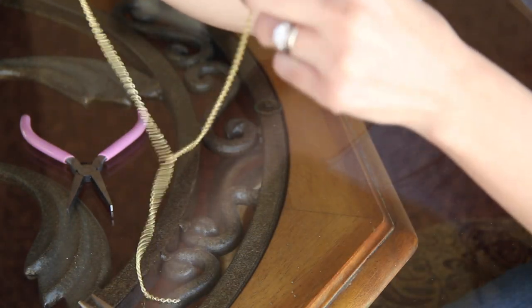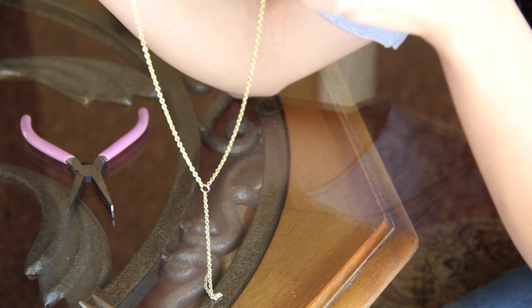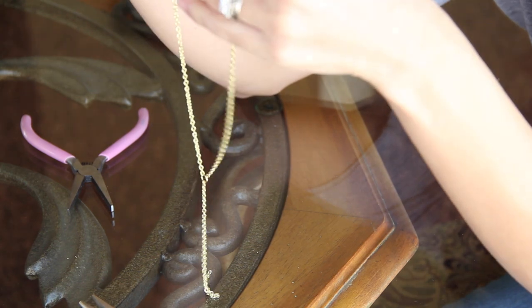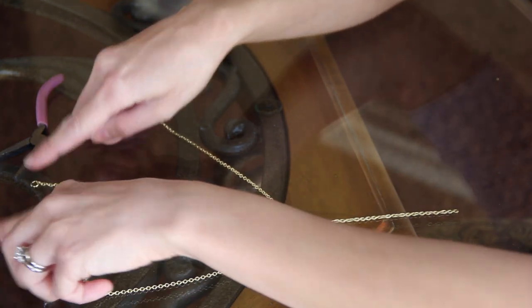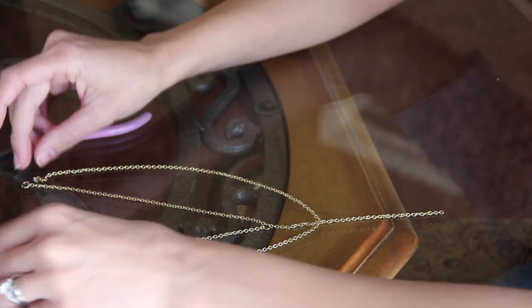You could actually stop here and that would complete a necklace. As you can see, you have your 14-inch necklace with a drop chain. But I'm going to go ahead and add an 18-inch necklace to this so it gives it a layered look.